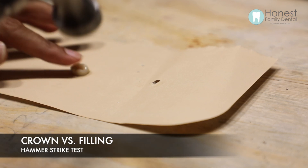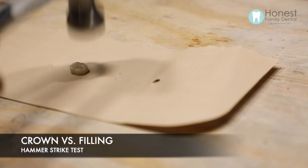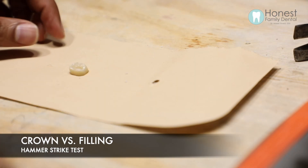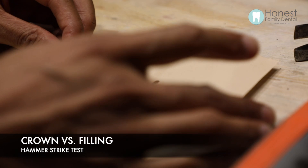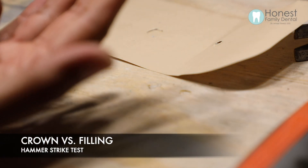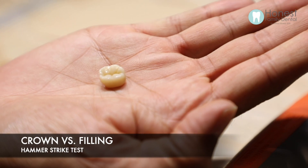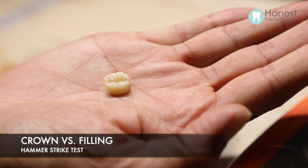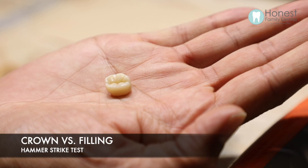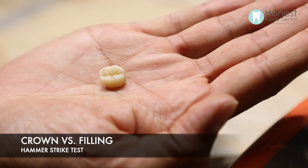Now let's try the crown. No matter how many times I hit this thing, it's not going to break or shatter — it dug itself deep into the wood. Taking a close look, we can see the crown has not flaked, shattered, or etched. There's absolutely no damage to it other than a small discoloration on top from the metal of the hammer.